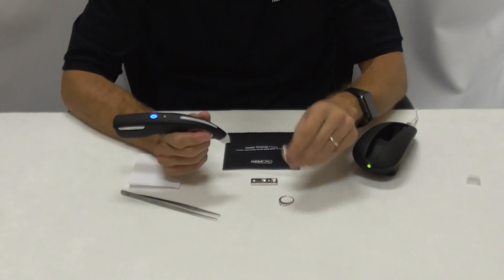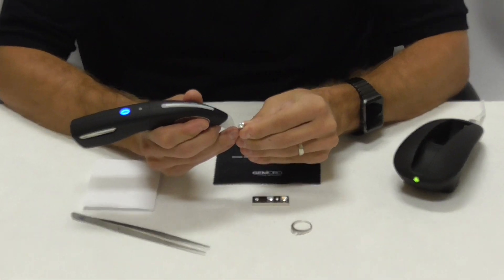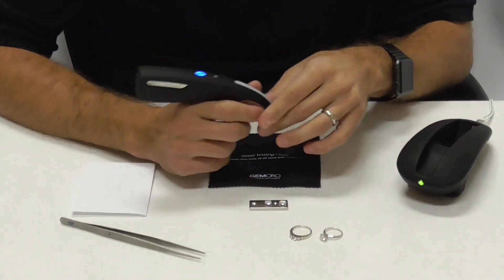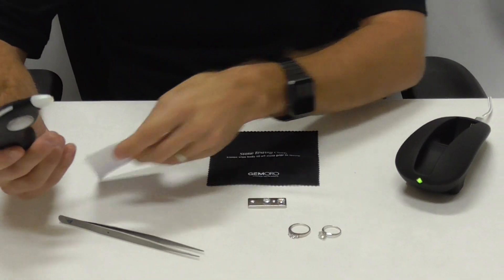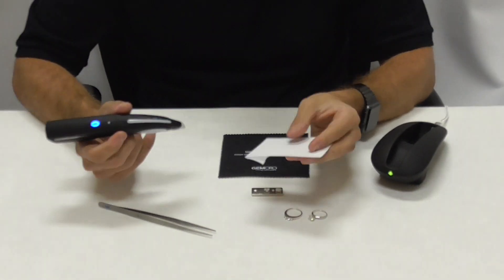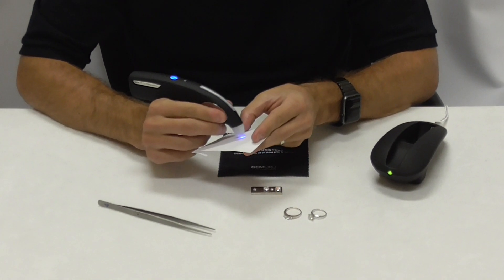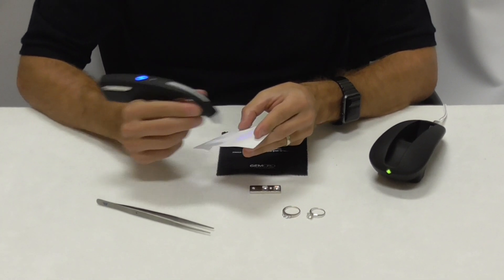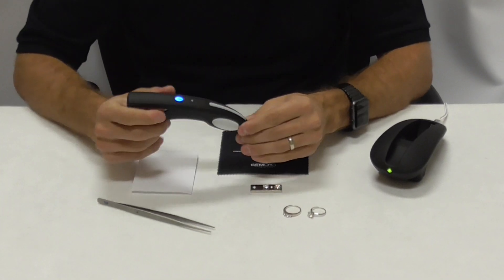So if this was a ring, I would be touching the actual gold of the ring and then testing the stone. The last thing you want to do is clean the tip every once in a while. Just grab a clean sheet of paper — nothing with any writing on it — and rub the tip almost like you're writing on the paper with the tip. That's going to remove some of the oxidation that might build up on the tester over time.